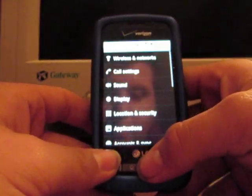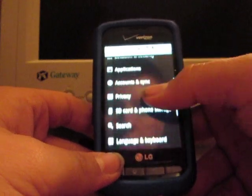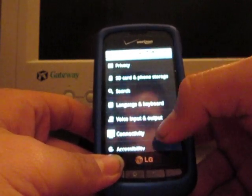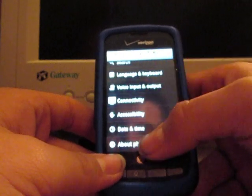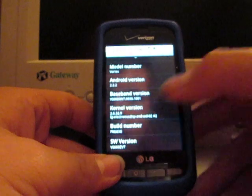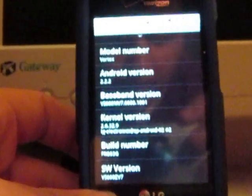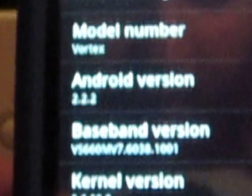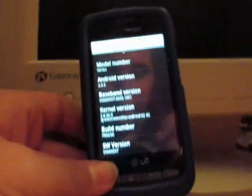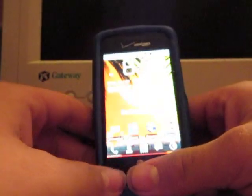Let me go to my settings real quick. About phone? Let me try and find it. Android version — what's that right there? Android version 2.2.2. Just everything, it's pretty easy. Just like my last one about Z4 root.